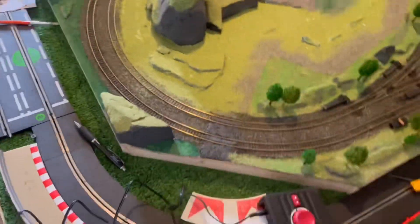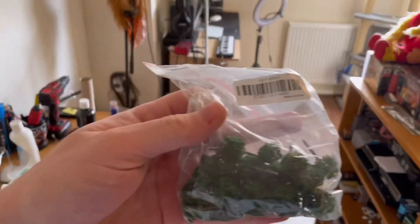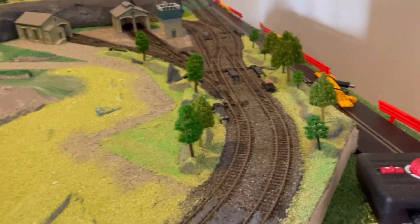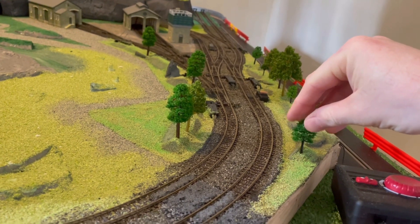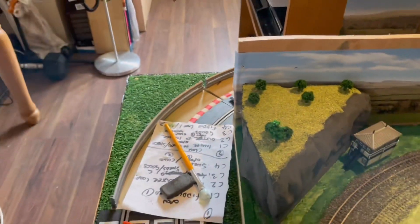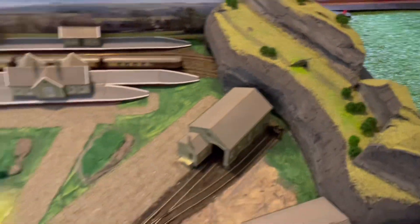I've added some trees — I bought a bag of trees off eBay, only cheap, less than 10 pounds for that lot. I've started to add some trees onto this bit which I think are quite effective, and then put a few on the hills. It's straightforward with the foam — they just push straight in, pretty straightforward.